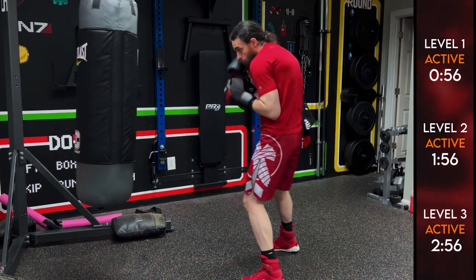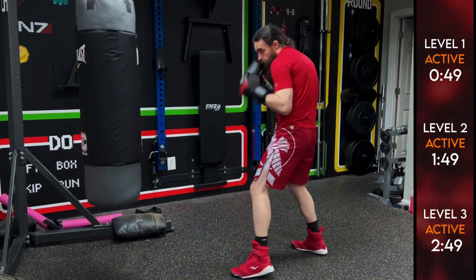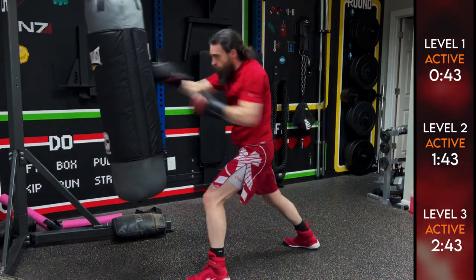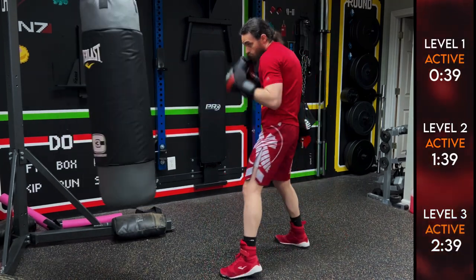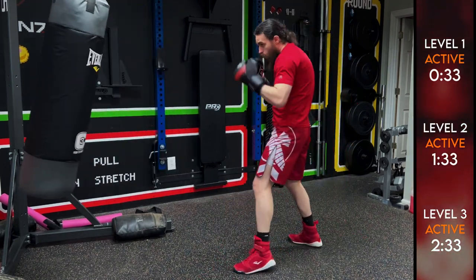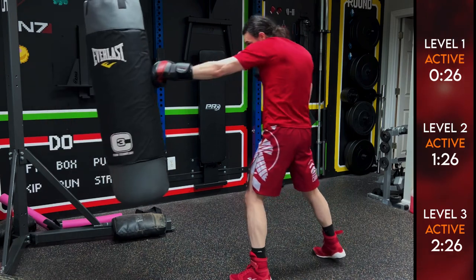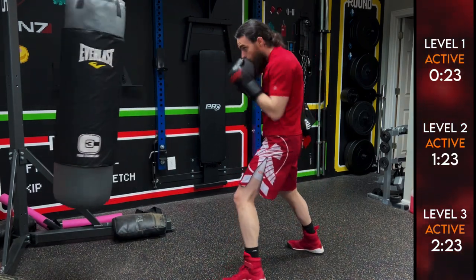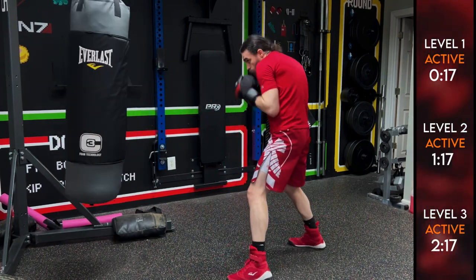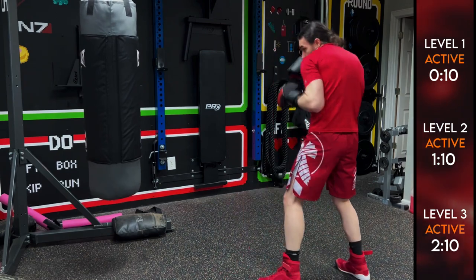Starting off with the jab, jab-cross, jab-cross-lead hook. Go at your pace — you can take three, four, five breaths in between. We're working on technique here, working on placement. You can definitely get a workout, go fast, add some power, but especially if you're just starting out on the heavy bag, make sure your wrist alignment is correct, that you're not hurting yourself. Feet and hands are tied together, so we're stepping forward with that jab. Make sure we're breathing with every punch — that is key. We're relaxed until the last moment.